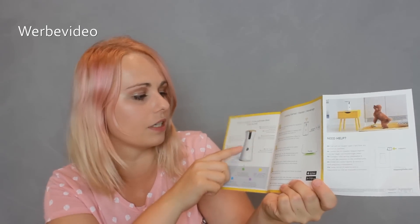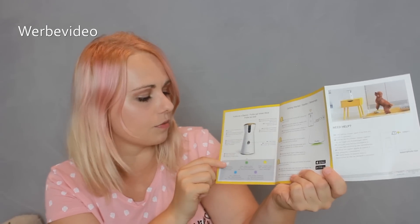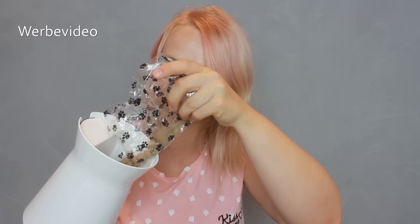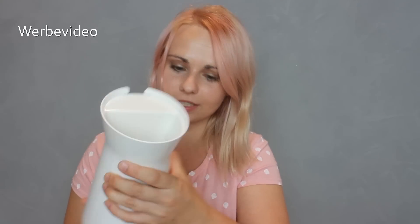Dann würde ich sagen, wir sehen uns wenn der Furbo in Betrieb ist. So sieht die Anleitung aus – hier sind die ganzen Funktionen beim Furbo erklärt. Das war wohl wirklich das Mikrofon und der Lautsprecher. Hier in der Mitte ist der Basis-Sensor. Hier werden die jeweiligen Lichter angezeigt und ihre Bedeutung. Ich lade mir jetzt die App runter und dann schauen wir mal, was Nero und die Katzen heimlich treiben, wenn wir außer Haus sind. Natürlich sollte ich auch die Leckerlis auffüllen – die Leckerli-Wurf-Funktion wollen wir auch testen. Ich tue einfach die ganze Packung rein, dann kommt der schöne edle Holzdeckel drauf. Und dann kann es jetzt gleich losgehen.